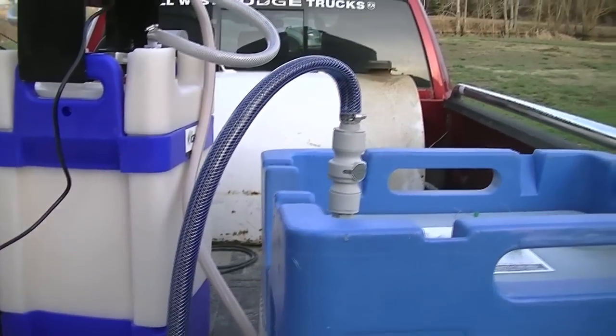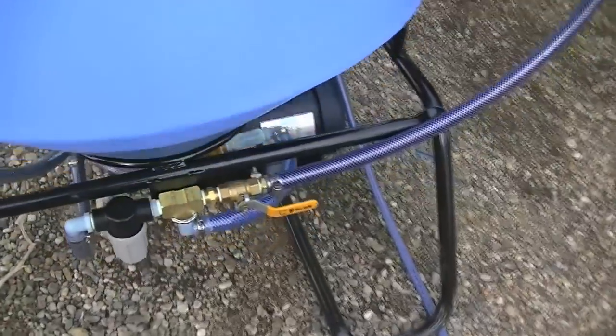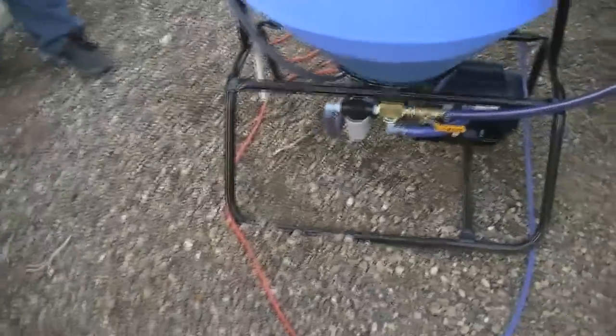We're going to be moving product from a tote — in this case APRMAX — into our mix tank. To do this we need to have our suction ball valve open and the ball valve on the bottom of the mix tank in the closed position. While doing this we can have our treat/agitate control in the agitate position on the pump.